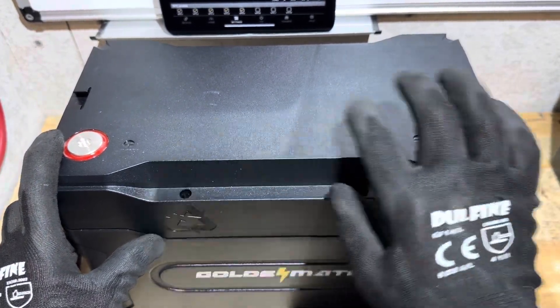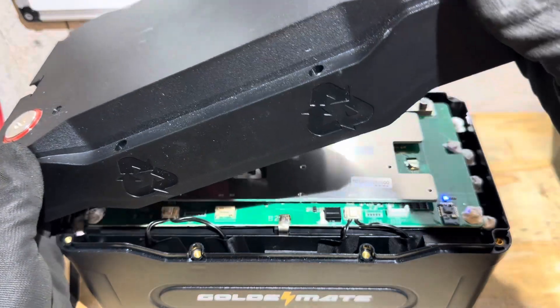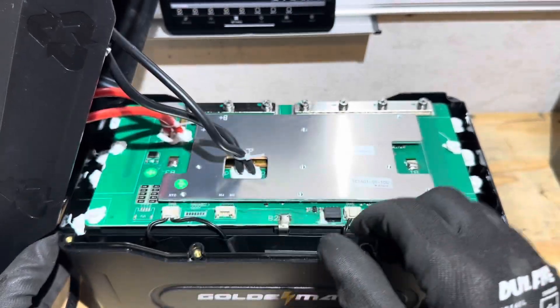I've got all the screws loosened on the lid of the Golden Mate Sirius 100B. Let's pop it open and take a look inside. Let me catch all the screws so nothing falls down, and I'll get you a better shot.